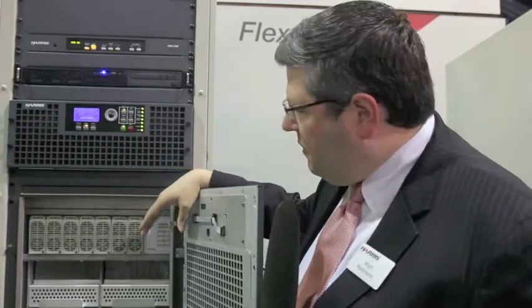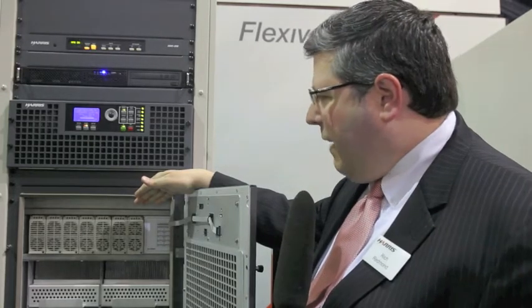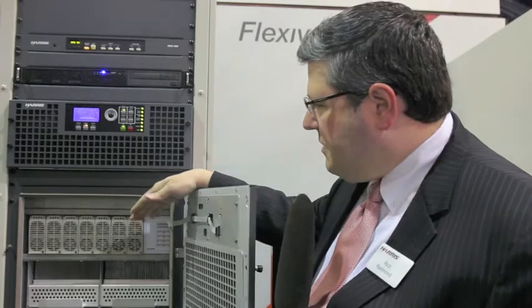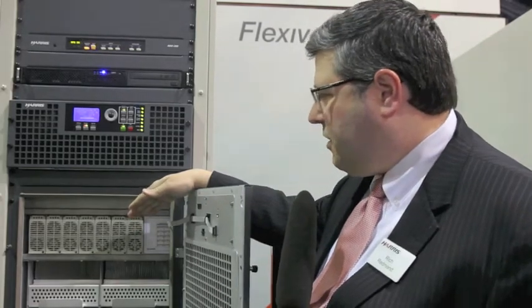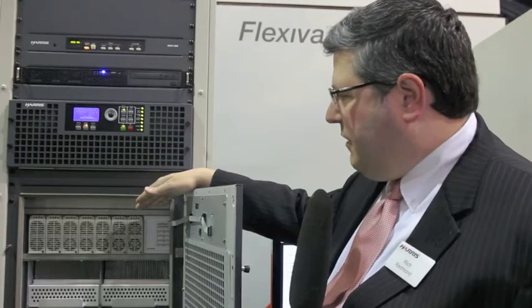Inside it includes 7 dual amplifier modules and a redundant IPA driver module. We use 7 power supplies, so it's a 1-to-1 ratio to each of the amplifiers, and the IPA is shared across all of them. The logic supplies for the transmitter and the fans are also redundant, sharing these same hot-pluggable, very efficient supplies.